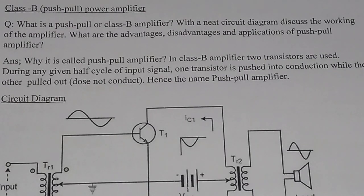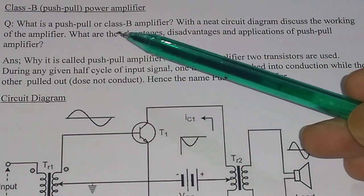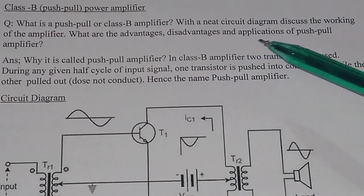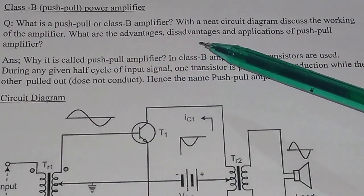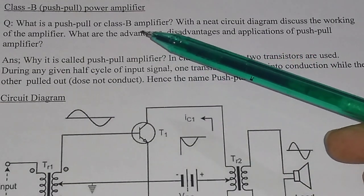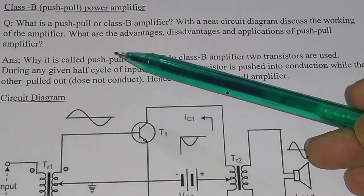In this video we will discuss about class B power amplifier or push-pull power amplifier. What is a push-pull amplifier or what is a class B amplifier? With a neat circuit diagram, discuss the working of the amplifier. What are the advantages, disadvantages, and application of push-pull amplifier? First of all, what is a push-pull amplifier, or why is it called a push-pull amplifier?